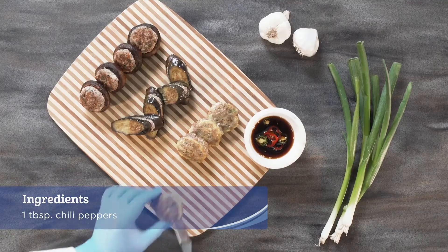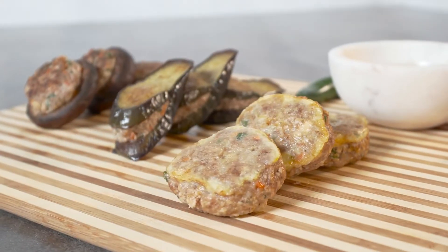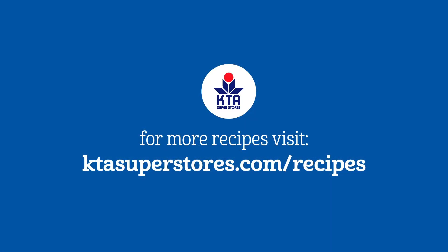Enjoy this healthy, simple, and delicious recipe along with your favorite beer or red wine. For this recipe and more, visit ktasuperstores.com/recipes.